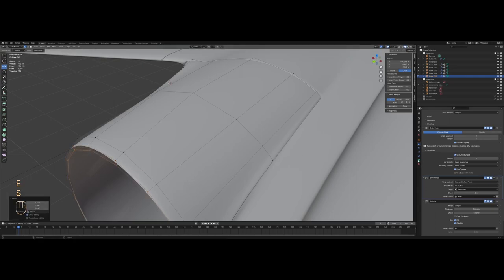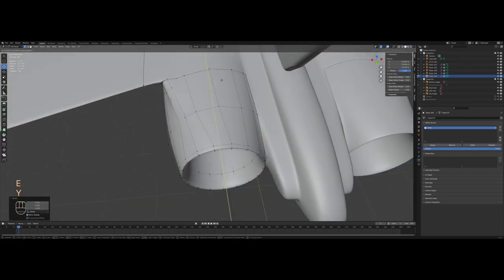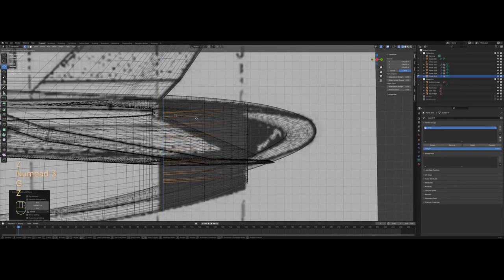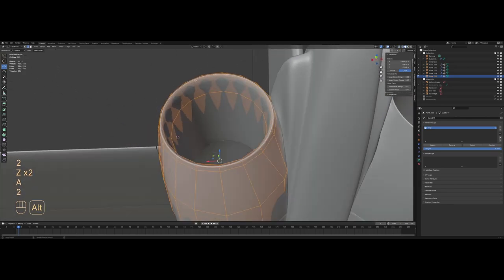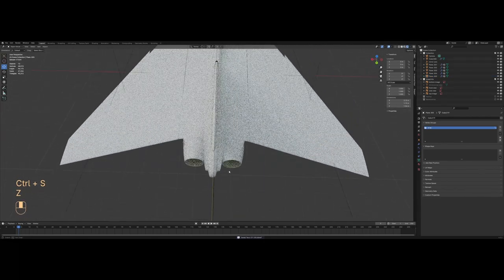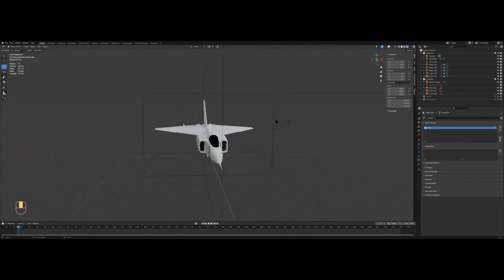Let's create the inside of the thruster. I'll select the tip, extrude, remove that loop from the influence of the shrinkwrap, and then extrude it inward. I'll try to make it follow the shape of the fuselage, then bevel the tip. I'm checking in rendered view to see how things look and whether our panel gaps are too big or too narrow.